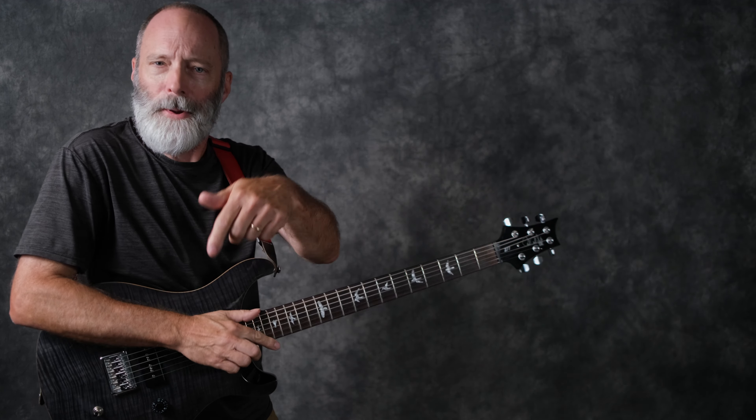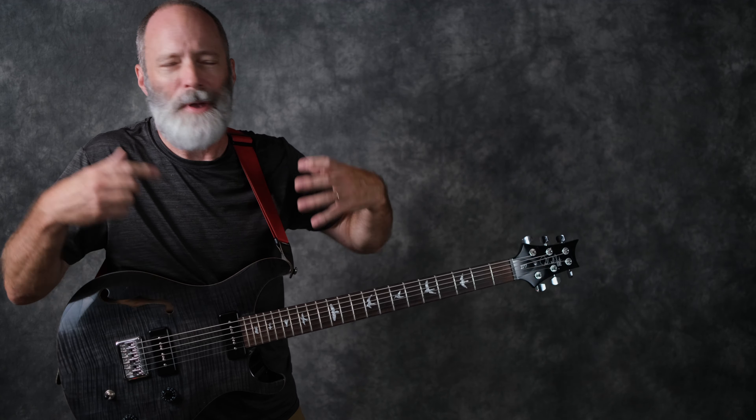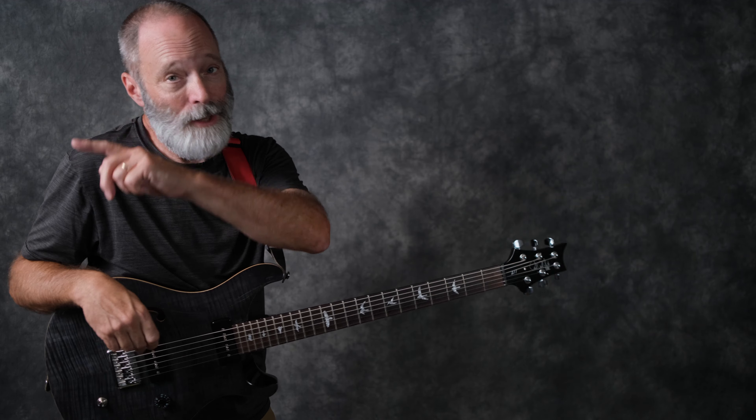So there you go — a quick look at the Strymon Zelzah. What do you all think? Drop a comment below. Also, if you've got a favorite phaser that's been your trusty companion, let me know what you love. Here's a link to a Zelzah performance I recently posted, and I'll catch all of you on the next video.